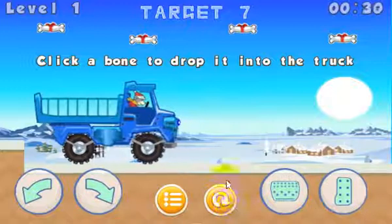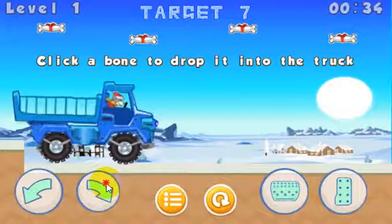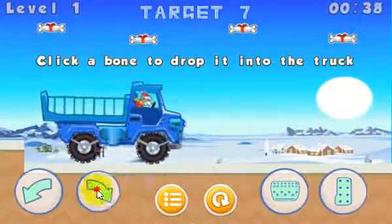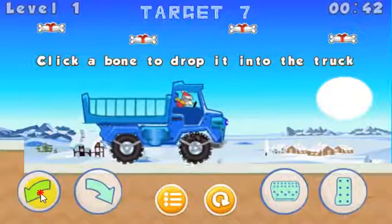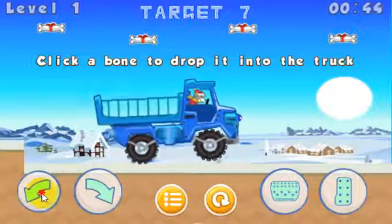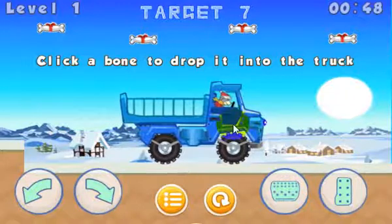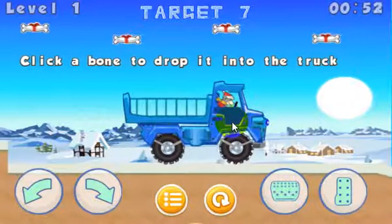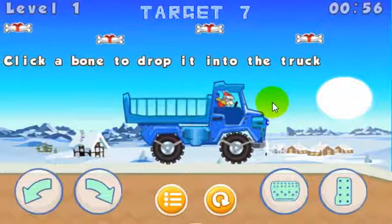This button here will restart the level. This one will take you to the main menu. This one brings the front of the pickup truck down, and this brings the front up, as you can see. These would really be used if you're going super fast and want to keep it from flipping over. You can also just play around with it if you like.